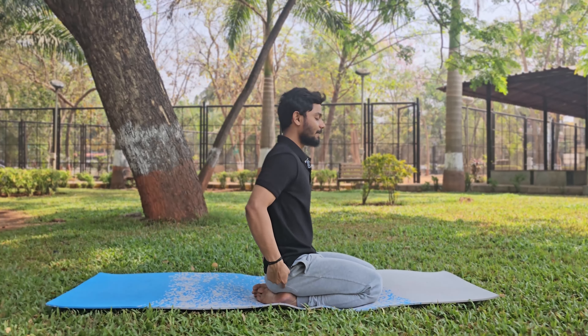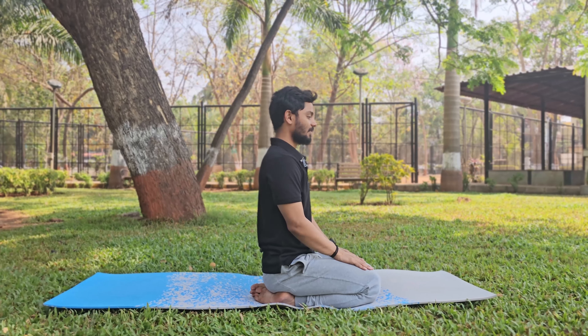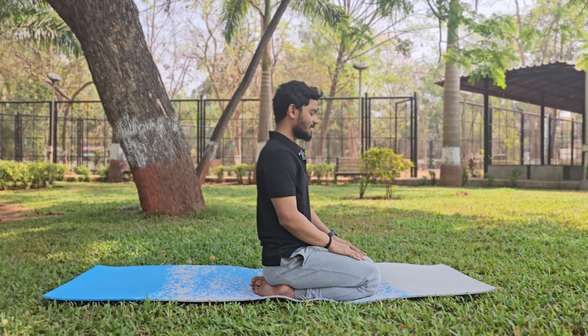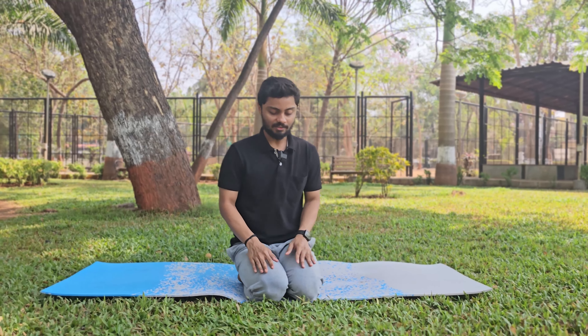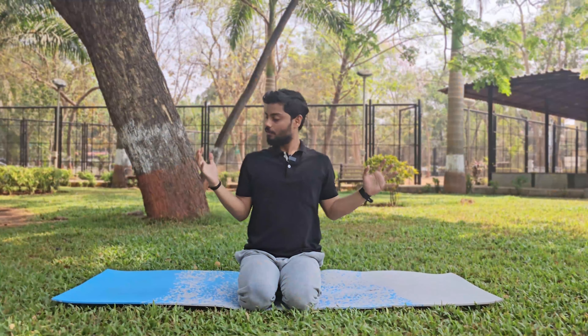For Bhastrika, it is preferable to sit in Vajrasana — hips on top of the heels. If you can't sit in Vajrasana, you can sit in a normal cross-leg position. Once you are in Vajrasana or cross-leg, maintain a straight spine and form a fist beside the shoulders.